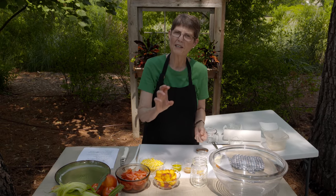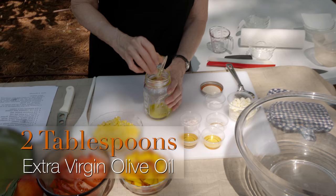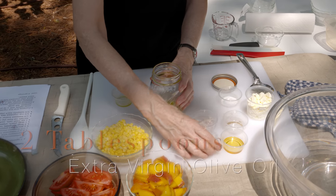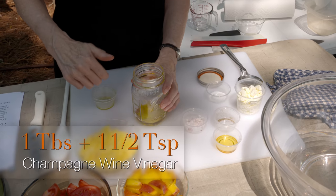We're going to start by making a dressing to go with it. I've got two tablespoons of extra virgin olive oil. You could use another kind of oil, but this one's got a lot more flavor, so if you like the flavor of olive oil, go for it.